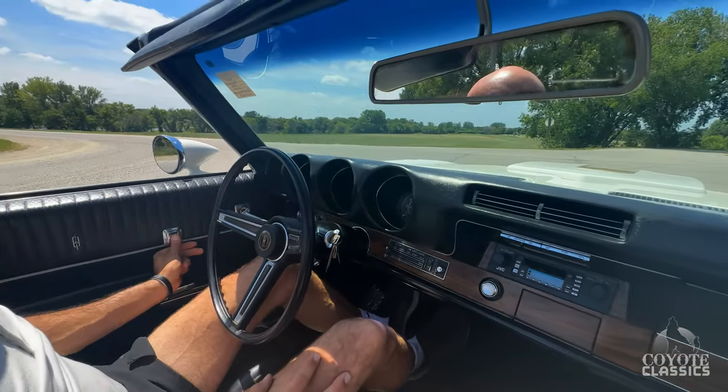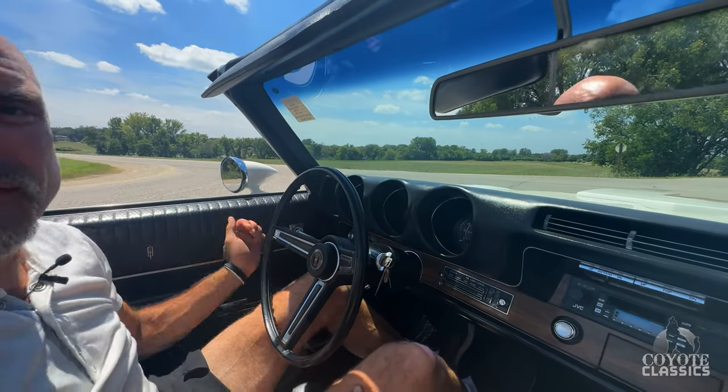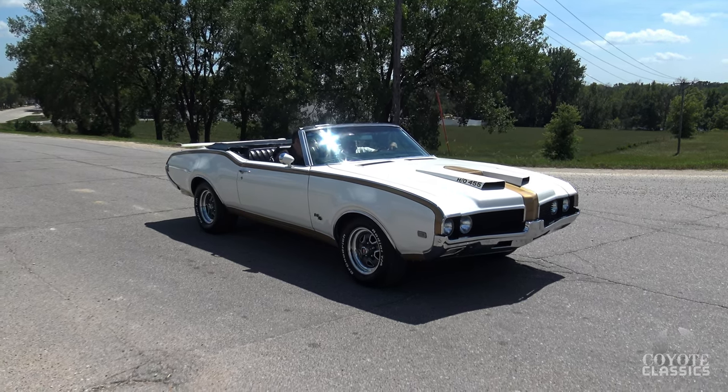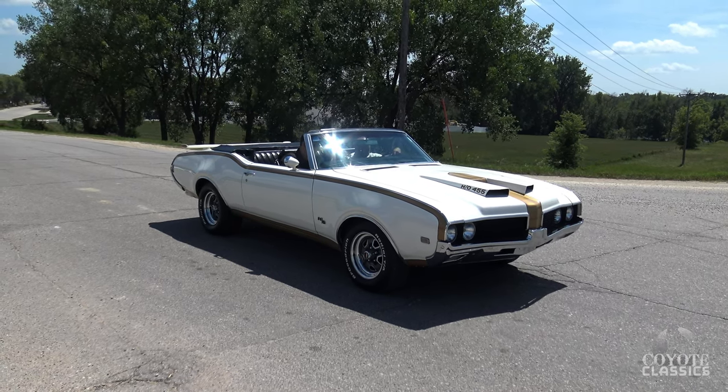Wipers work. Power locks do not work, but all four power windows work perfectly. Really a highly optioned car for the factory. Power steering, power disc brakes in the front. It's got an aftermarket radio here, but it does have a CD player inside that does work.